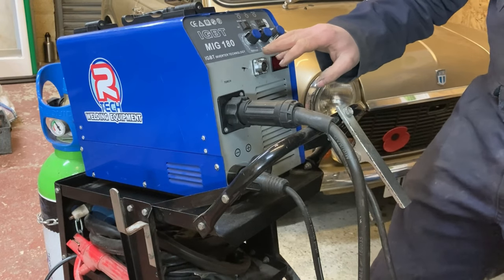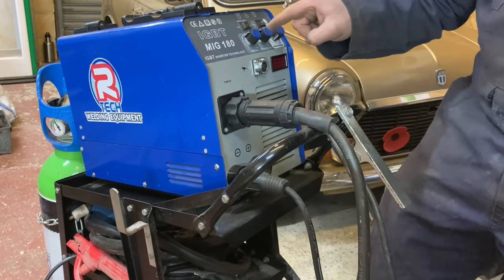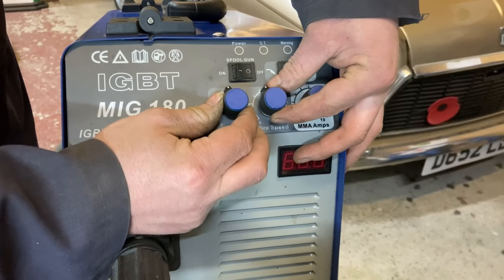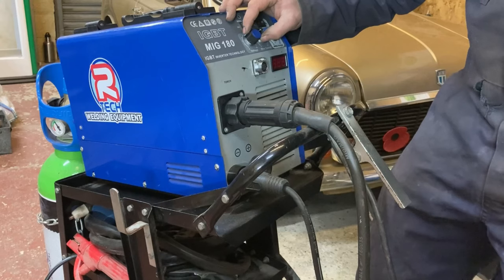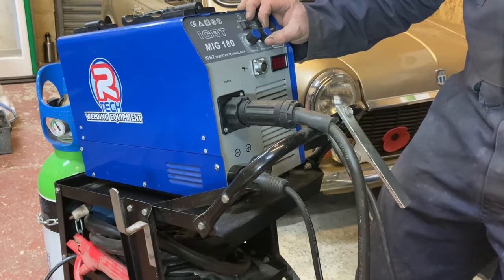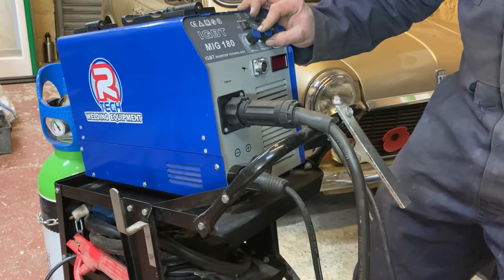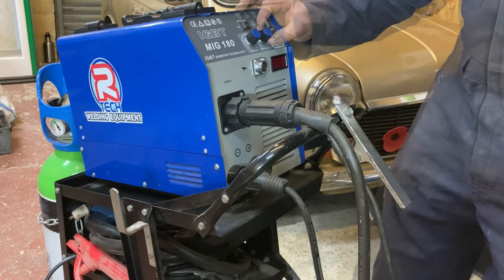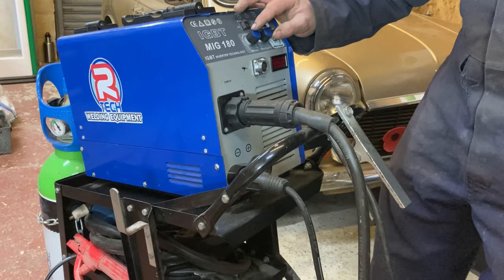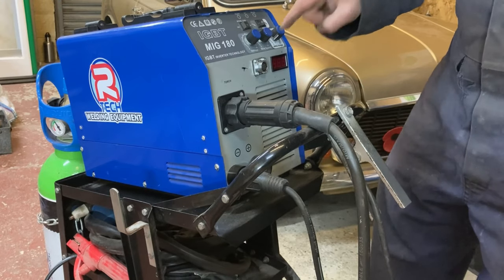You have your wire speed. Now, depending on what thickness material you're working on, this will change, but they should always be similar in relation to where they're sitting. So if you're welding thicker stuff, you move your amps up and you move your wire up. You should never have less wire than your amps — your wire should always be a little bit higher or even to your amps, especially when using this particular machine.